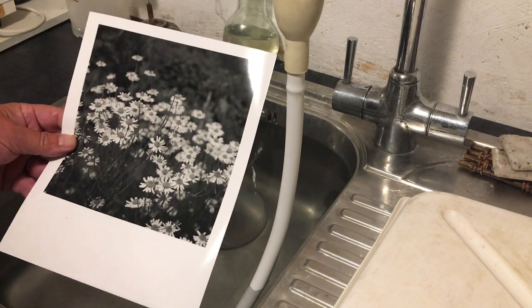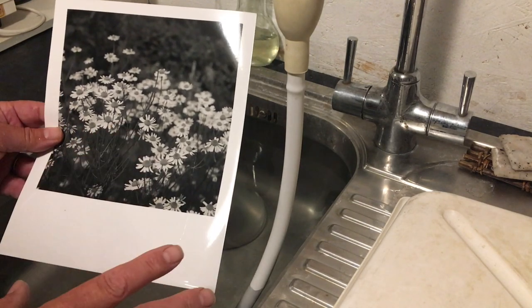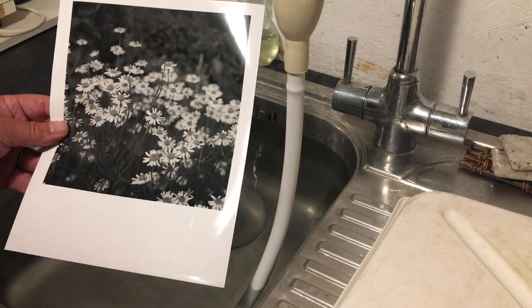This tip is especially useful for those with fiber-based prints, though print dry down also affects RC prints as well. Beat print dry down!